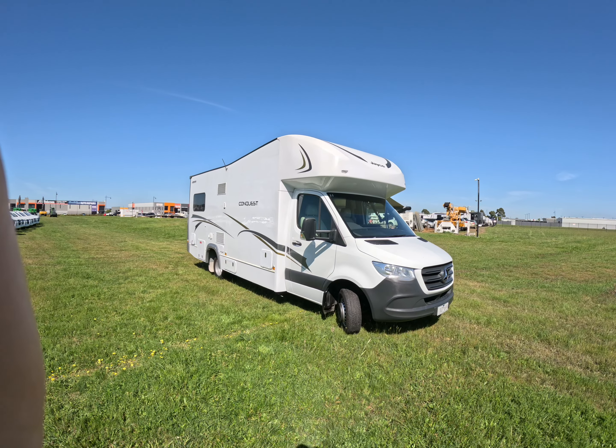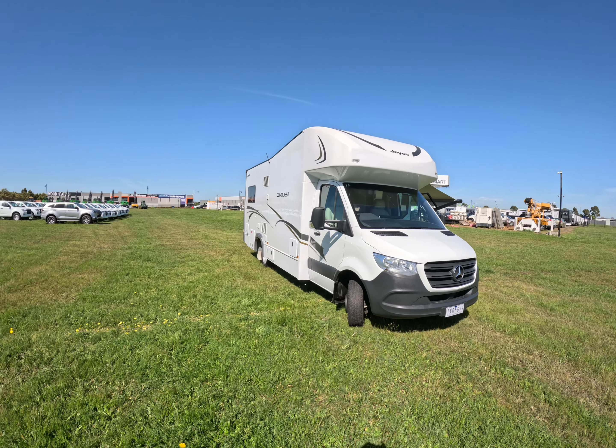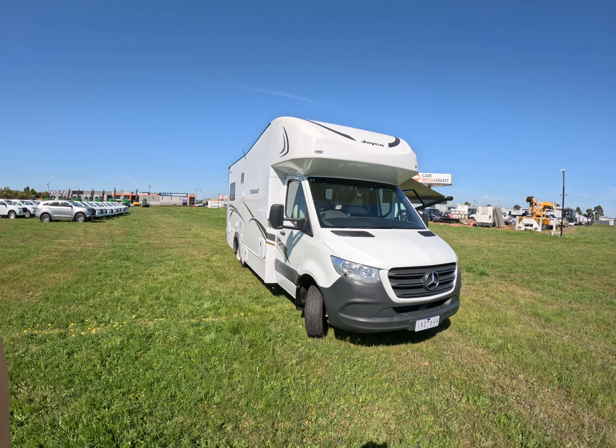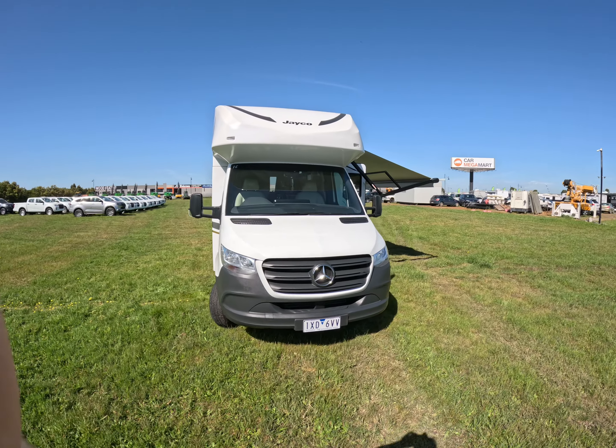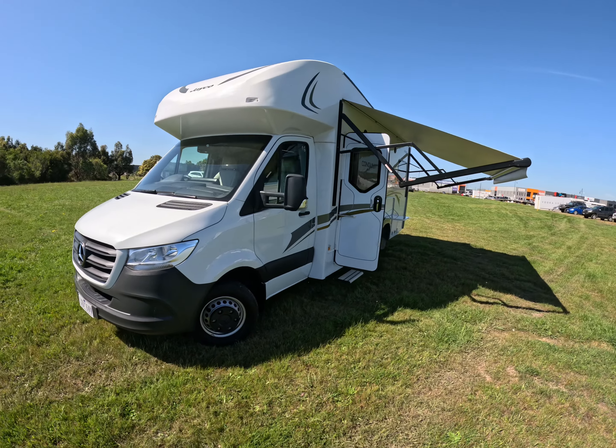G'day and welcome folks to our 2021 Jayco Conquest full berth motorhome. This is a Jayco build on a Mercedes platform and is a full berth motorhome. We're just going to go over some of the main features.